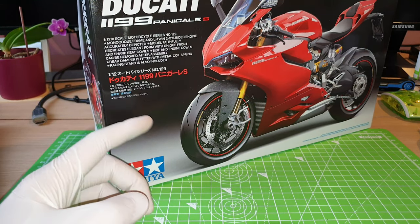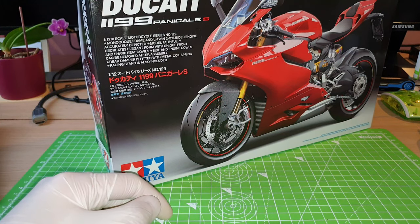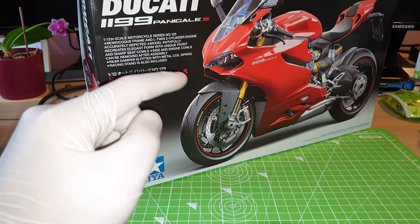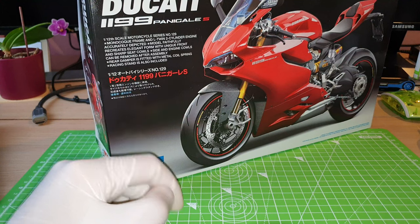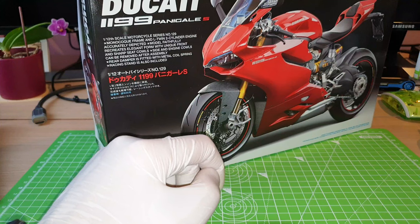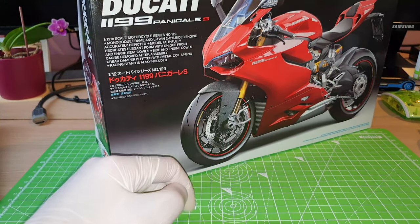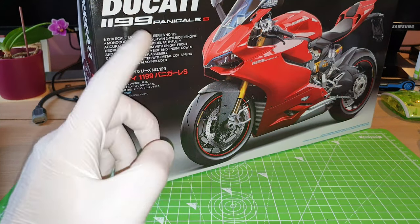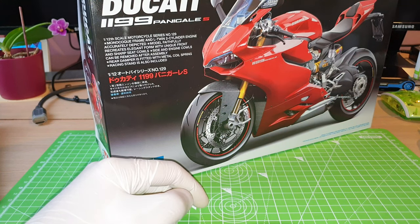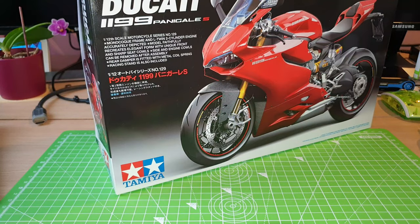Nevertheless, I will give you guys a slight update, because I have a slightly changed plan about this model kit. I'm not changing the color scheme — I'm still sticking to the Rosso red color — and I haven't got another version of the motorbike to build.